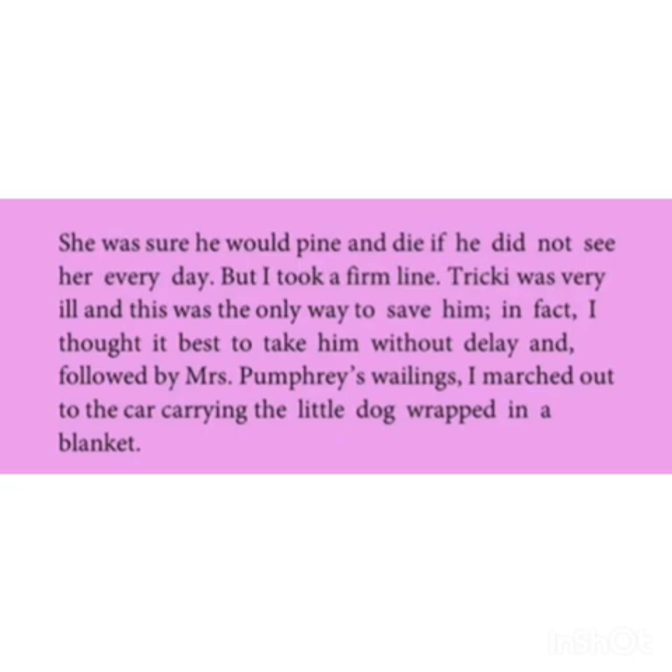She was sure he would pine and die if he didn't see her every day. But I took a firm line. Tricky was very ill and this was the only way to save him. In fact, I thought it best to take him without delay, and followed by Mrs. Swoombery's wailings, I marched out to the car carrying the little dog wrapped in a blanket. Mrs. Swoombery was sure Tricky would not live without her, but the decision was taken firmly to admit Tricky in a hospital.